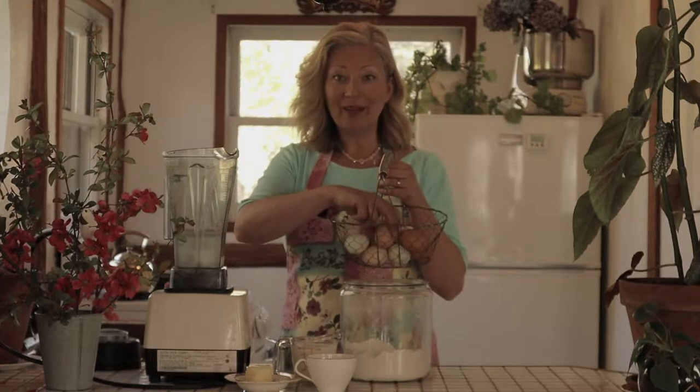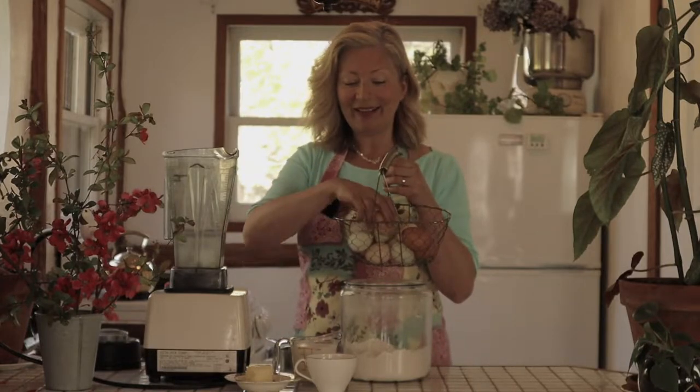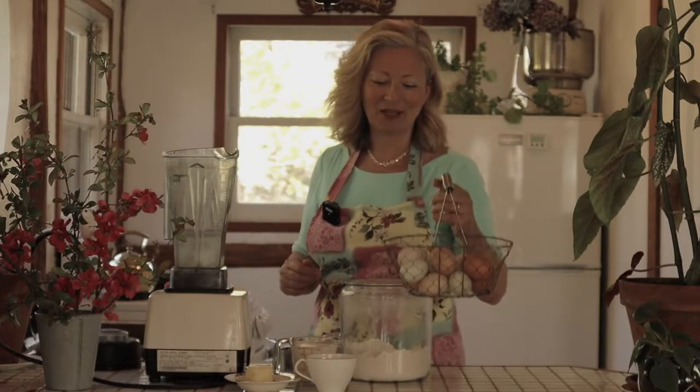One of the things that I appreciate about a Dutch baby, besides the fact that it's delicious, is the fact that it uses such simple ingredients — things that most of us have on hand in our kitchens most of the time. And that includes eggs. We keep chickens, so I'll be using our own eggs today. And if you have access to your own chicken eggs, I'm sure you're going to want to give this recipe a try also.